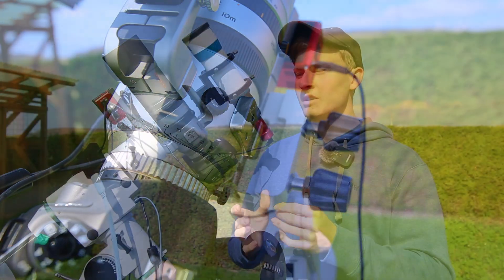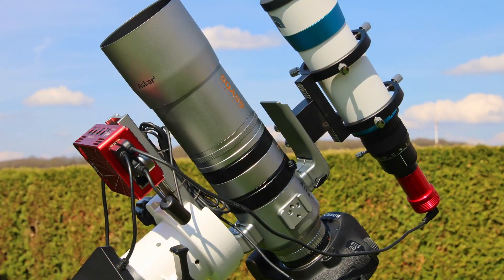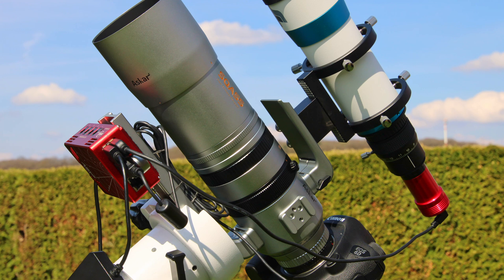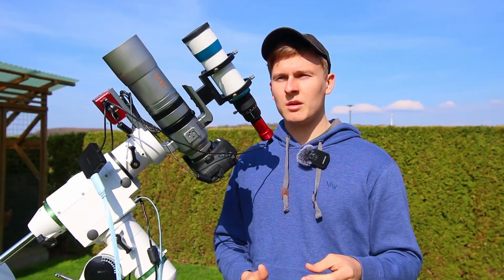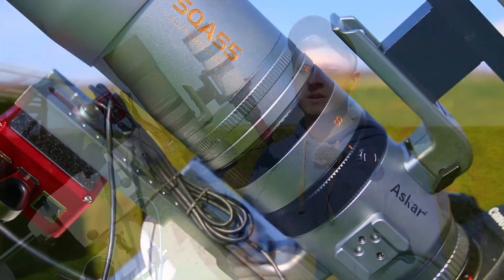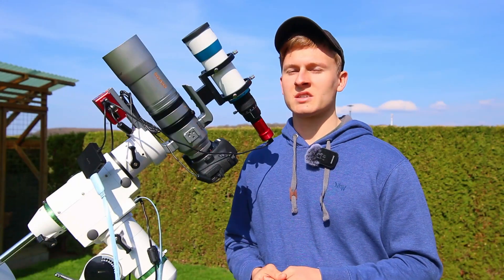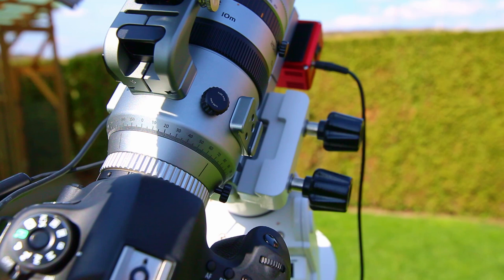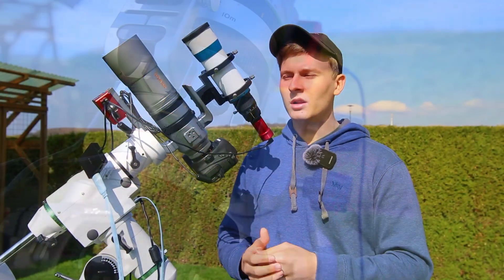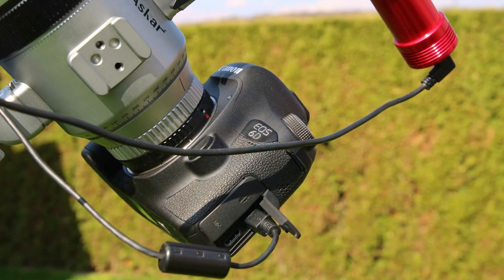Furthermore, something very important to mention is that this telescope is very portable. For me personally, it was very important to buy a very portable astrophotography setup. Over the past four years, I've used my big telescope and sometimes it was too heavy for me to set it up. So when there are only a few hours of clear skies, I usually don't set up my telescope because it was simply too heavy. But this telescope is way more portable, relatively small, and it's a perfect telescope for astrophotography trips.